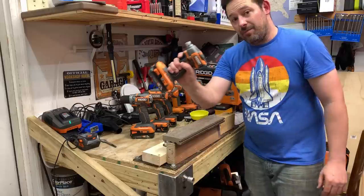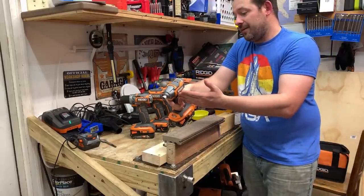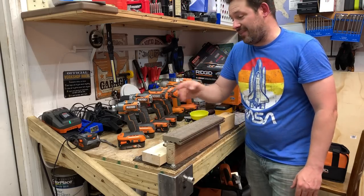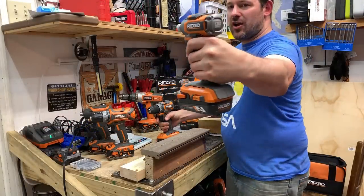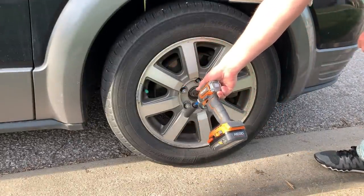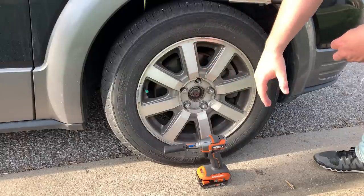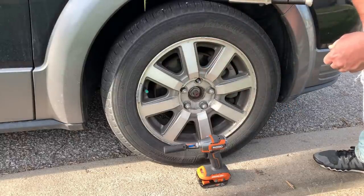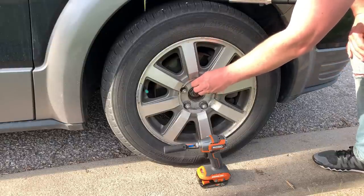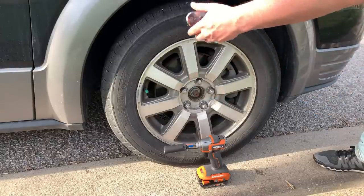So we're going to test out the impact driver — we're going to see if it can take off the lug nuts on my car. Hopefully it can do 75, 100, and even 125 foot-pounds. If it does that, I'd say that thing passes. Let's go ahead and see how this impact driver performs in high torque applications. We're going to see if this thing can pump out 75, 100, and even 125 foot-pounds of nut-busting torque. We're going to start things off conservatively at 75 foot-pounds and see if this Rigid subcompact impact driver is able to deal with that.